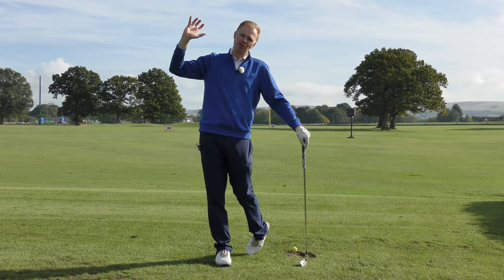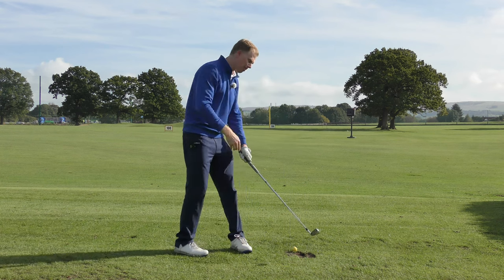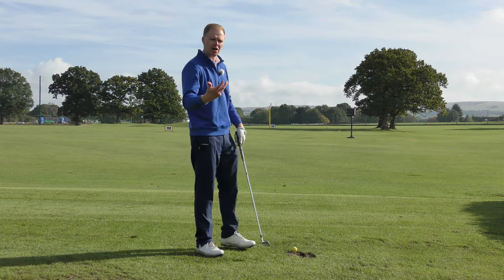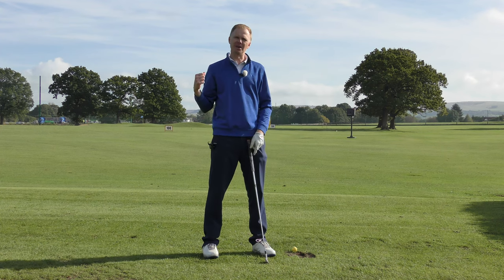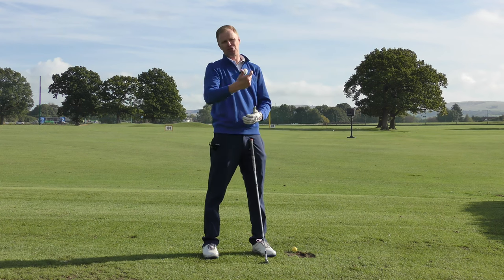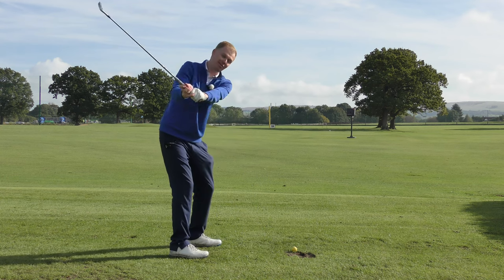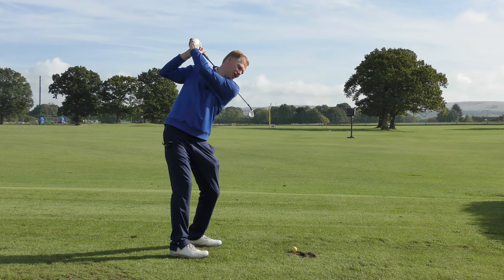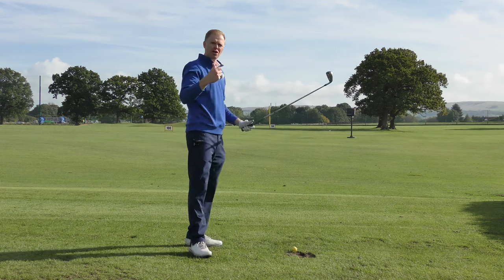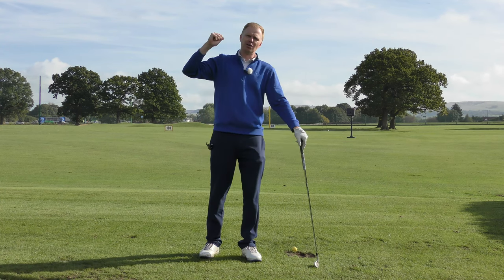Swing slower to swing shorter. If you think of a slow and short takeaway, you'll feel more control at the top of your swing — and understand that going back slower won't slow your downswing down. Think about accelerating a car: if you're moving backwards at 30 miles an hour, it takes a lot of effort to slow down, change direction, and accelerate again. If you're going backwards at one mile an hour, you can accelerate forward much more quickly. Go back slow, come down quick — and that should encourage longer, straighter golf shots. Slow and short on the way back for longer, straighter golf shots.